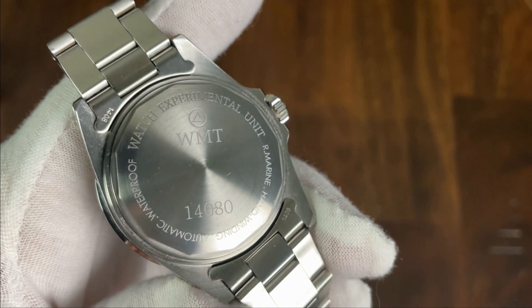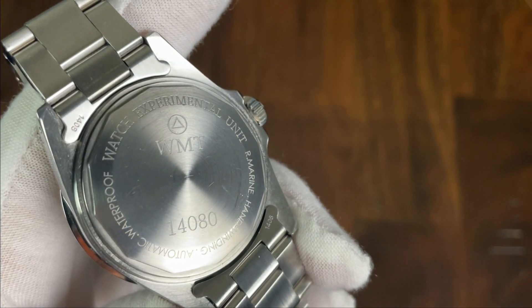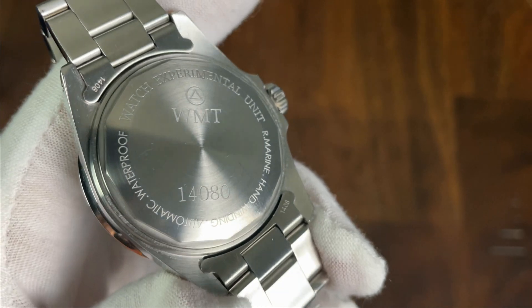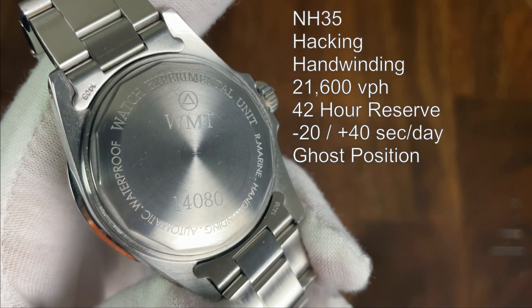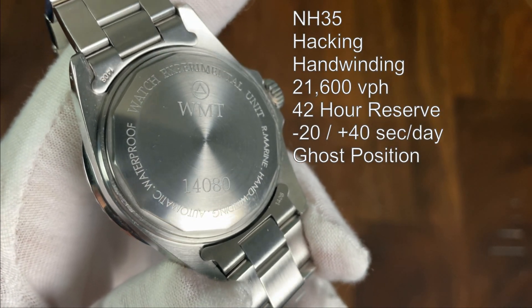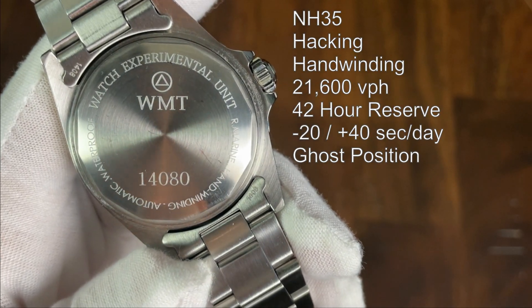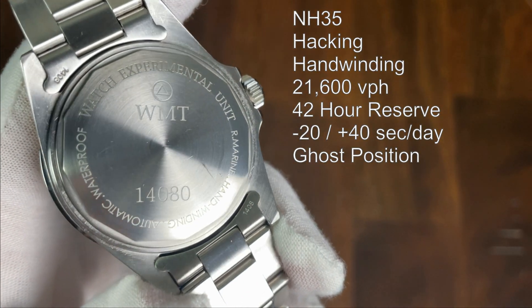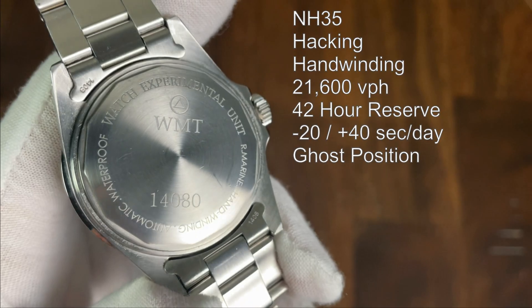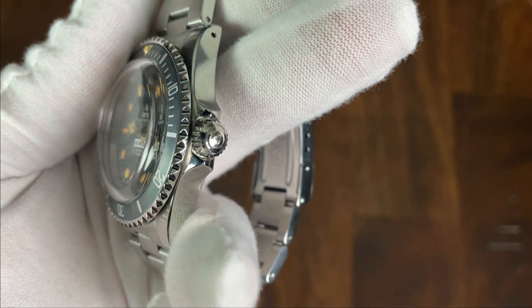The screw-in case back helps with 100 meters of water resistance and has information about the watch around the edges. The WMT logo is also etched into the back along with the number 14080, which frankly I have no idea what that means — if you do know, please leave a comment below. This watch is powered by the Seiko NH35, a hacking, hand-winding 21,600 vibrations-per-hour movement with a 42-hour power reserve and a stated accuracy of minus 20 to plus 40 seconds a day, though in my experience they usually run closer to plus or minus 10 seconds a day. It does have the ghost position, meaning the date position is there and you can rotate the date wheel but there's no aperture in the dial to view it.